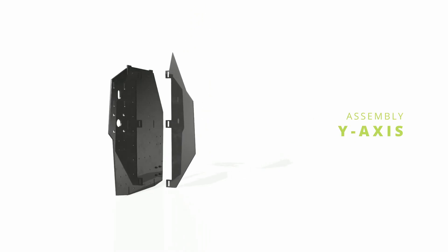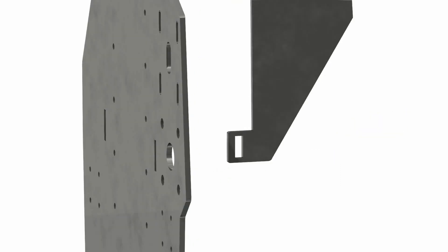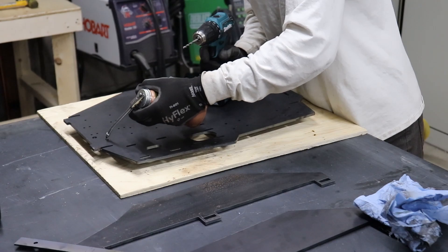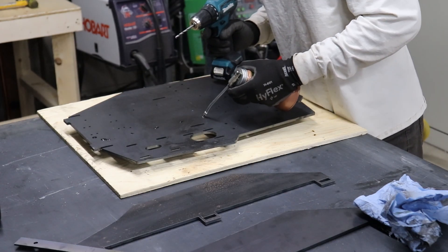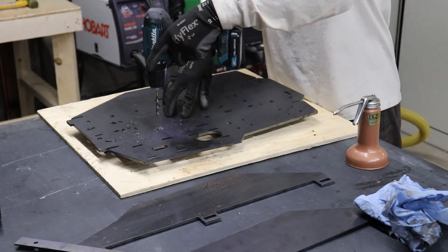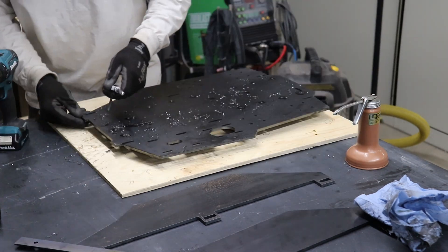We're going to start off with the Y-axis assembly. This is three plates that assemble with these tabs that protrude through the back. Before we can start assembling and welding the plates, we need to prep the main plate for the rail systems. That will involve tap drilling and tapping the holes for all the components that get bolted to this plate.